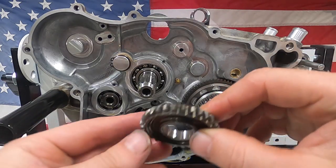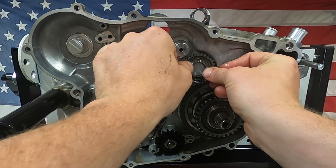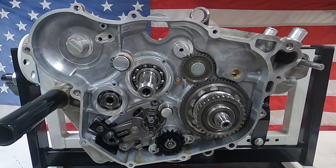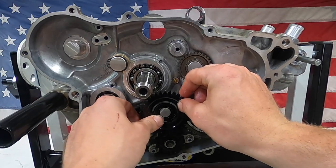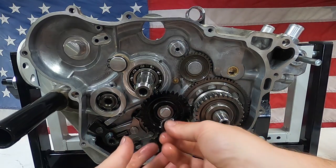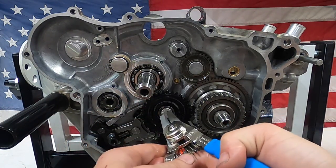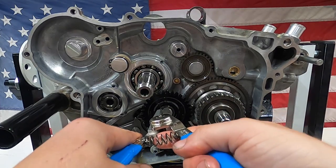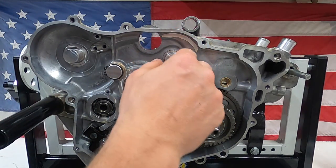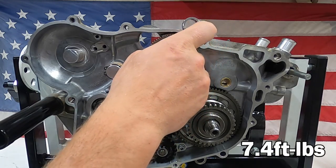Next will be the starter idler gear — there is a curved side to these gears; I'm going to put that towards the back, towards the engine case. This is the oil pump idler gear. I'm not a big fan of how these gears are made out of plastic, but this thing just slides right on, and then it's got a washer followed up by a snap ring. This is the torque limiter — it's going to slide right onto this engine case here. I'm putting a little lubrication on it. The bolt is going to get blue Loctite and the torque spec on this is 7.4 foot-pounds.